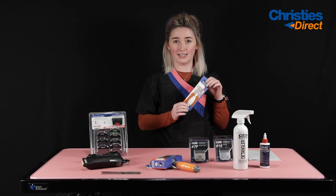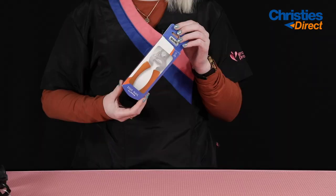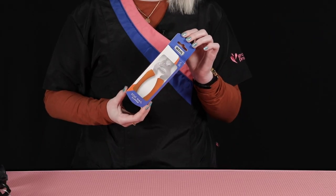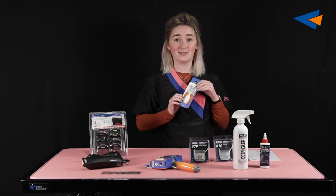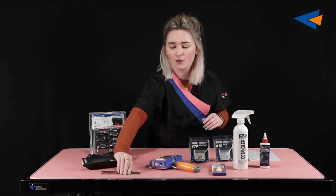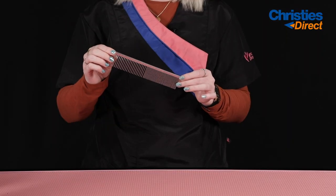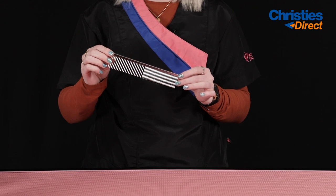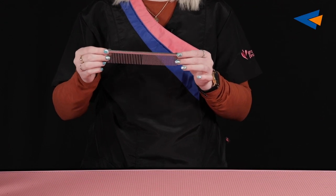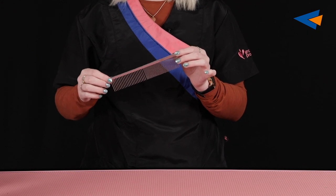We also have your dog nail clipper, which is a great size for small to medium breeds. It's a really essential piece of equipment and necessary for every dog groomer. You also get your stainless steel comb, which has fine teeth and wide teeth. This is great for working out knots and tangles and helping to fluff up the coat at the end of the groom.